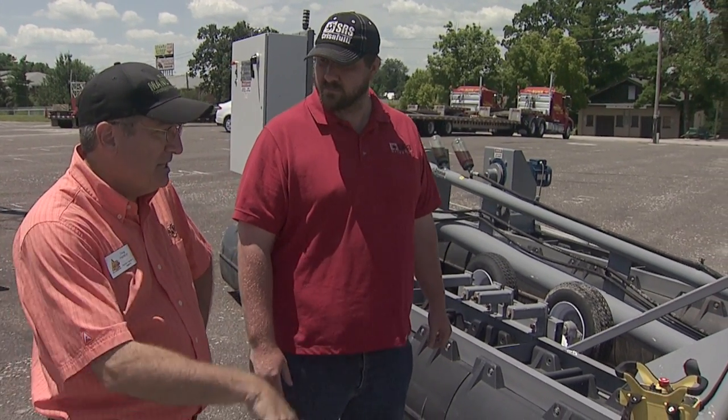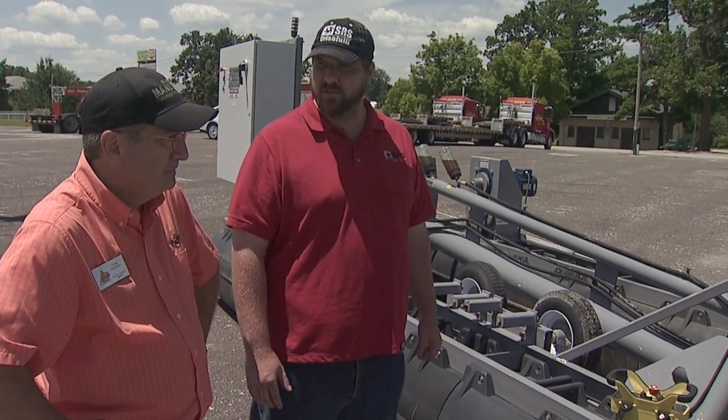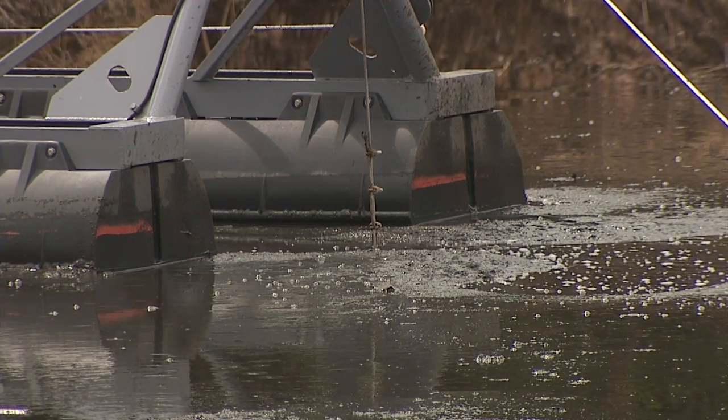So you can basically take the sludge out without disturbing the liquid portion of the lagoon at all? We can take out a good portion of it — you'll hardly notice anything on the surface of the lagoon, but underneath we'll be pumping out a couple hundred gallons per minute.